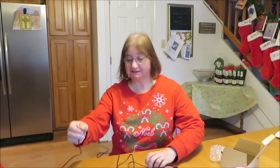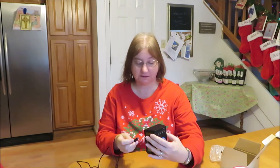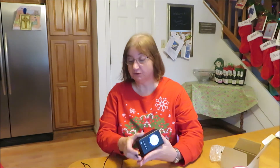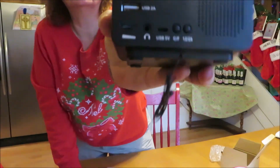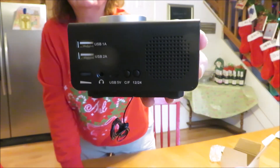It does come with a USB port cord. This is just to charge things — it has some USB ports on the back of it so you can charge your phones from the clock radio.